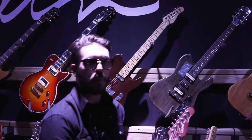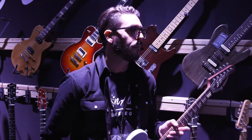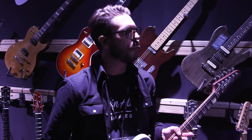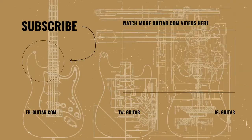We also have a very nice Havana Brown finish as well. It's an amazing price point, and Godin guitars are all made in Canada. They'll be available in stores in February or March. Those look really, really cool — thanks for joining us here at the Godin booth at NAMM 2020.